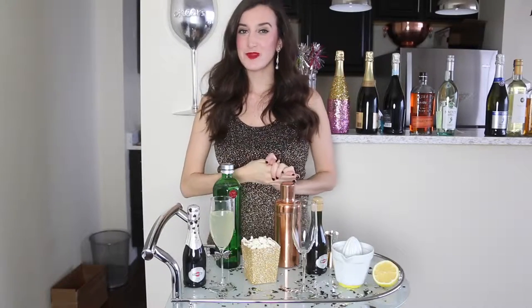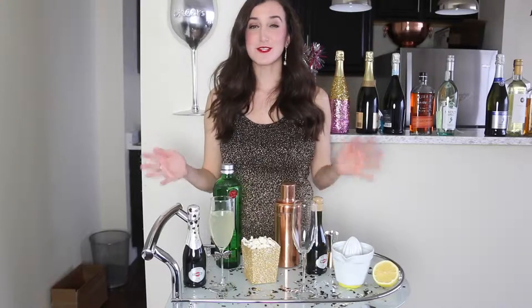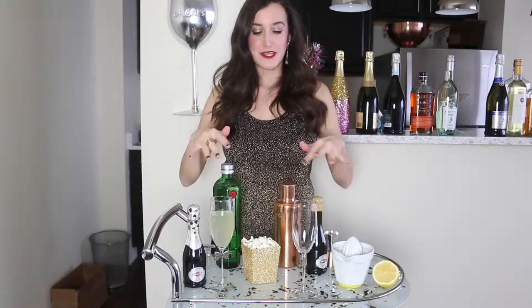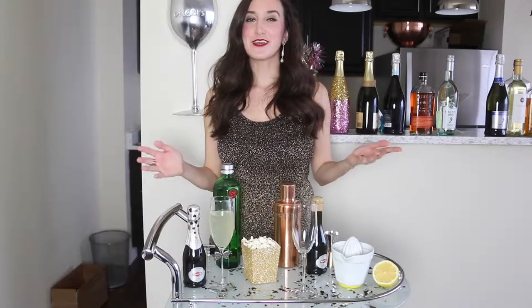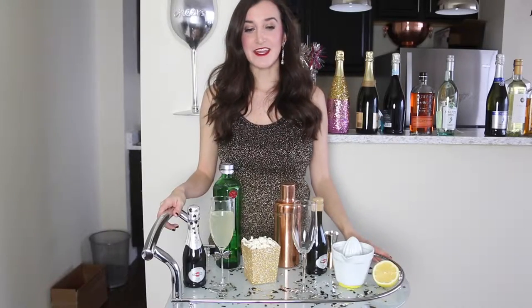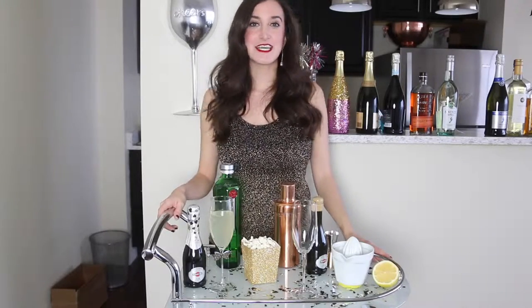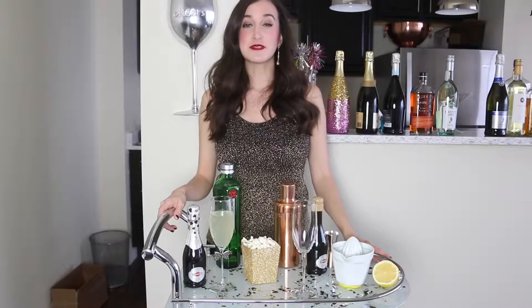Hey guys, so today we are going to be making an Academy Awards cocktail. They are this weekend and I'm so excited for them. That's why I'm decked out in my all gold — my setup today is all gold. I love the Academy Awards. They're obviously the epitome of award shows and it's just a good time to get glitzy and glam and get together with your friends.